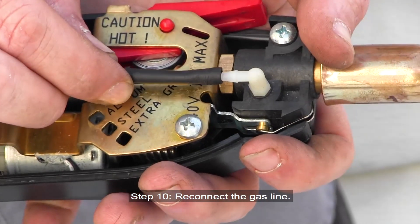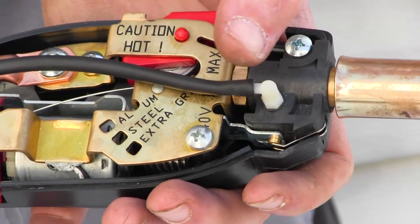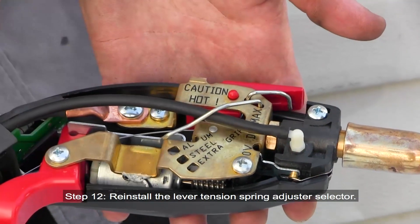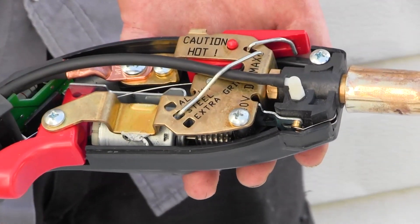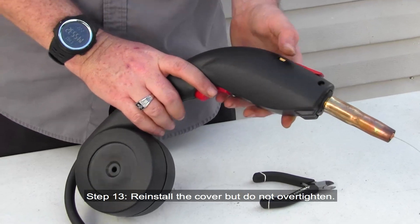Step 10: Reconnect the gas line. Step 11: Lift the red lever. Step 12: Reinstall the lever tension spring adjuster selector. Step 13: Reinstall the cover, but do not over tighten.